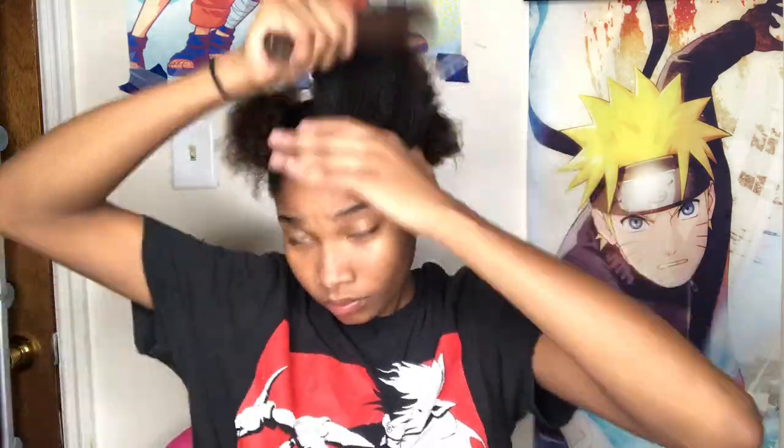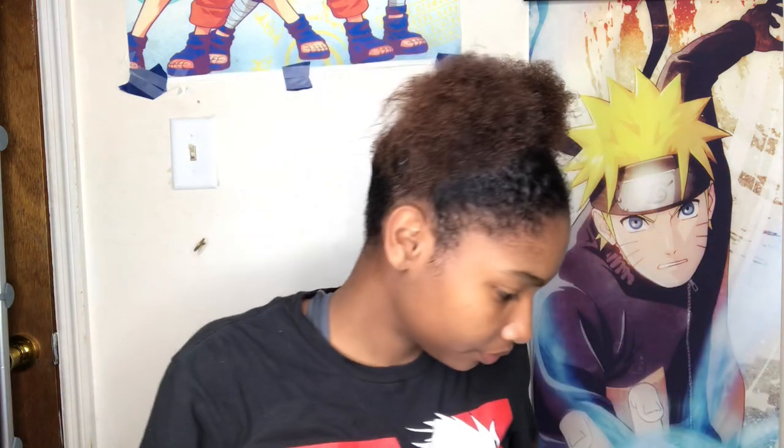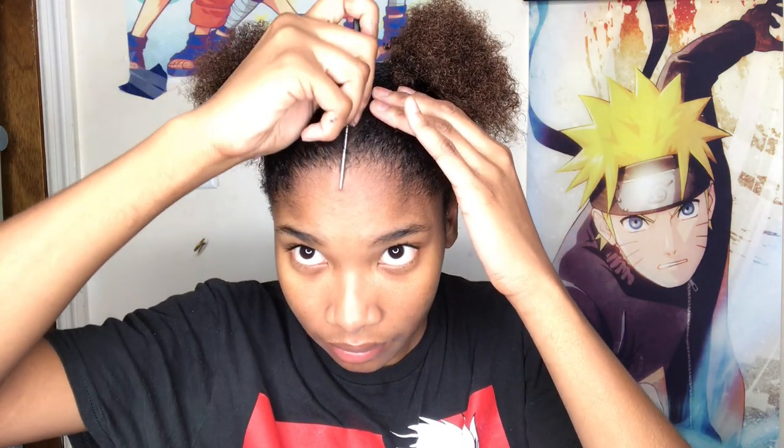Now I'm going to do the other side. Alright, this is what we're looking like. I know my part messed up right here — it's okay. I'm just going to get some gel and slap that down. I never do my edges; I don't know how to do them, but I'm going to try.